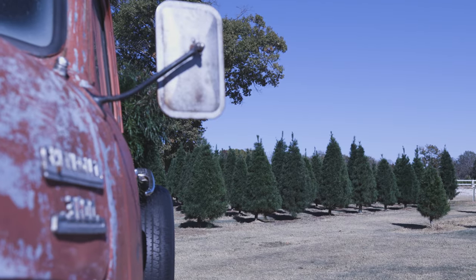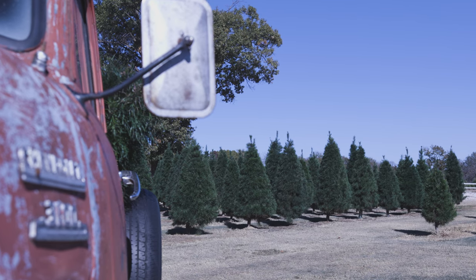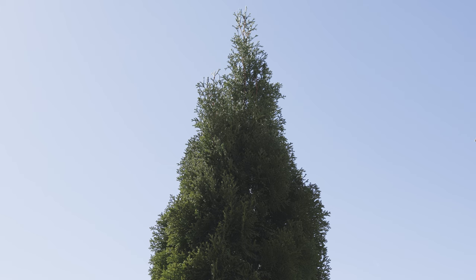That's where you get them wet, soak them, let them absorb a little moisture. Then you put them in the refrigerator for a month or two and they think it's winter. And then you can plant them and they're happy — they've gone through winter, so they'll start growing.